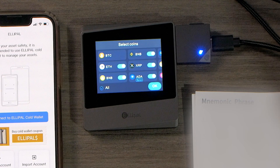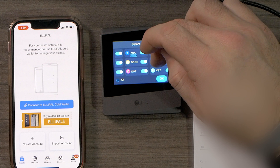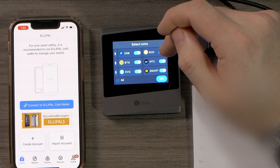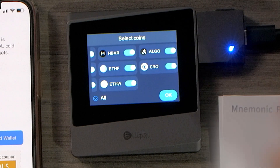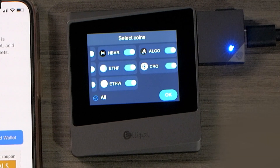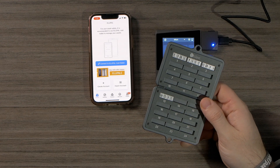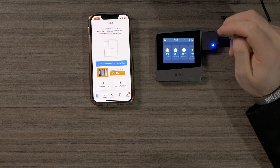Now we want to verify our seed phrase, so put the words in order. We've set up our wallet — beautiful. We also have ADA capable of being on there: Byron, Shelley — look at all these different wallets and tokens we can have and add. We'll keep them all checked for now, but you can adjust if needed. Make sure you keep your recovery seed phrase somewhere safe. You can also pick up a metal mnemonic on LEPAL's website.